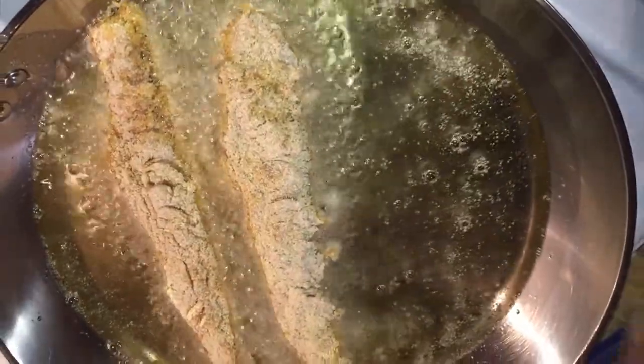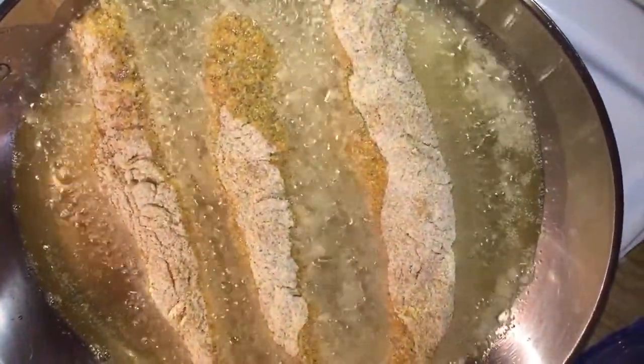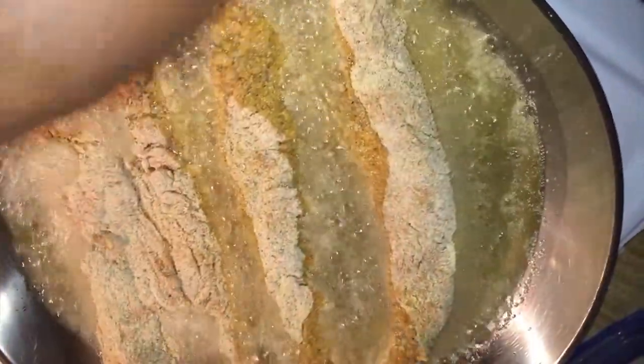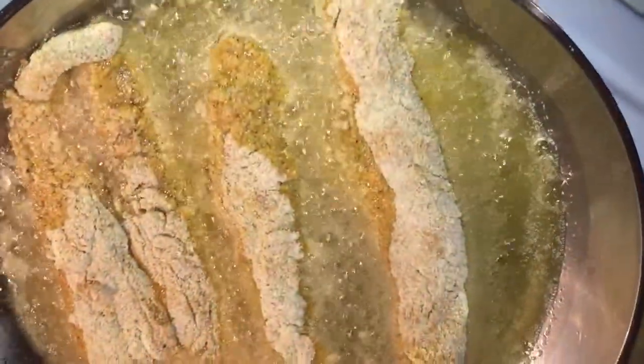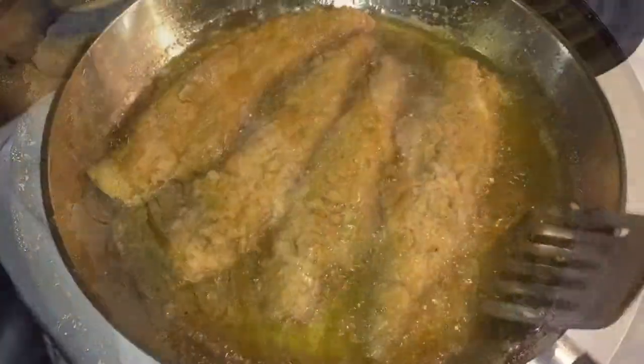These are the fillets that I have. I've got about four of them. I'm going to start off with the skin side down and I'm going to fry these babies up. Once you see the nice gold color around the edges, that's when we're going to start flipping your fish.